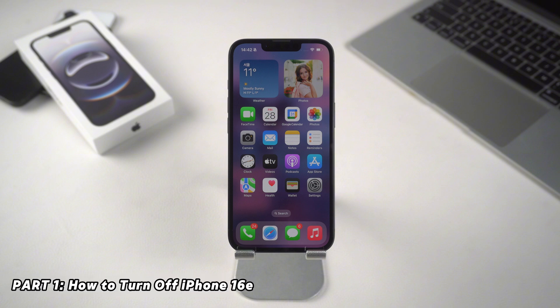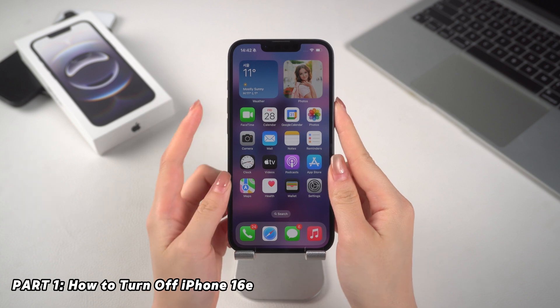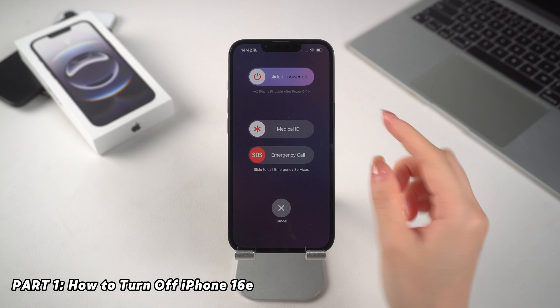First, let's talk about the easiest step: turning off your iPhone. Just press and hold the side button plus volume up or down until the power-off slider appears, then swipe to turn it off.